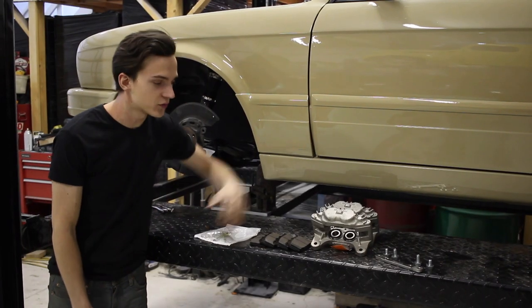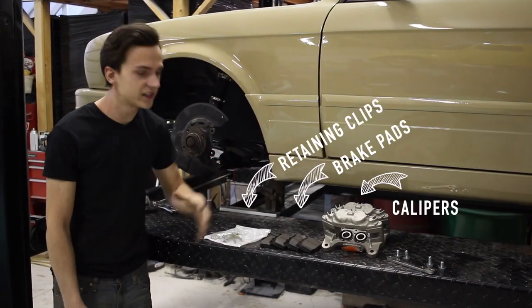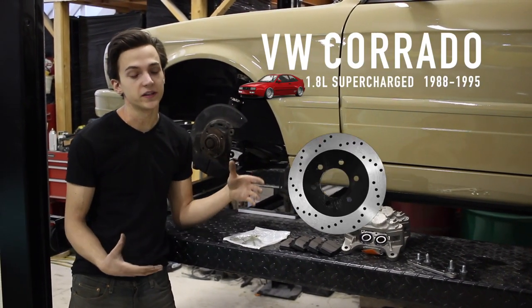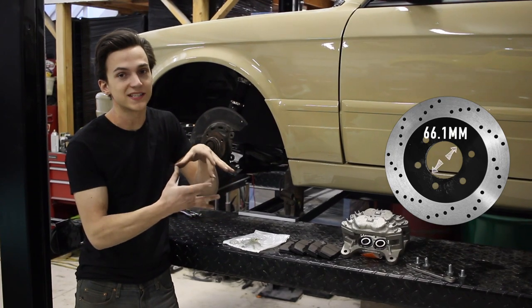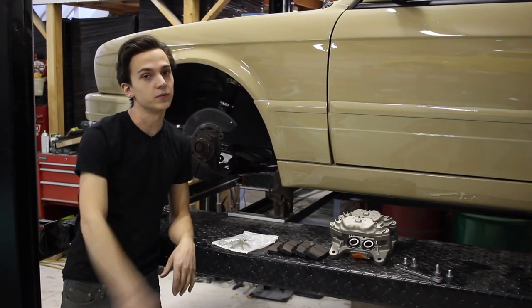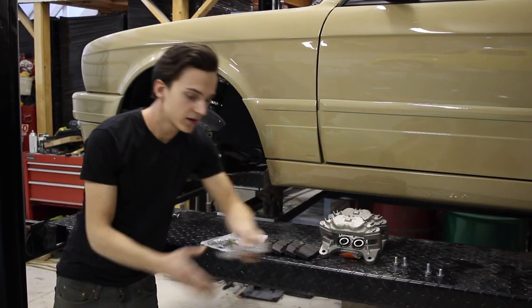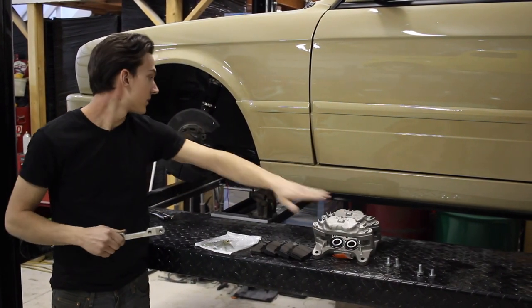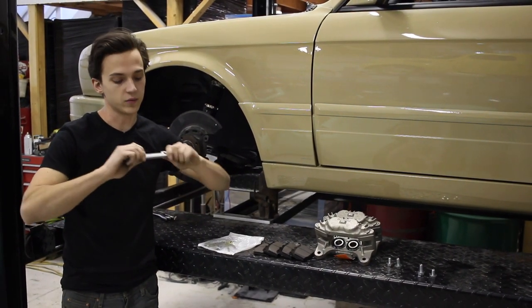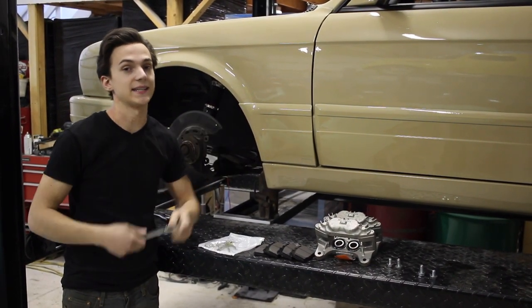The parts you need for the swap are calipers, pads, and retaining clips from an FC RX-7. You're also going to need the rotors from a G60 Corrado, but you need to enlarge the center hub bore — it's 66.1 millimeters exactly — so bring it to your local machine shop. After that, we've got to mount the calipers to the spindles using some sort of adapter bracket. I went with Garagistic brackets.